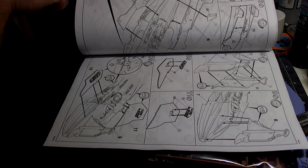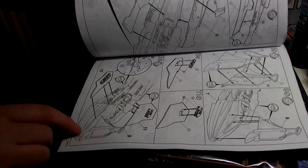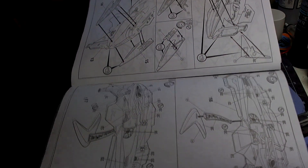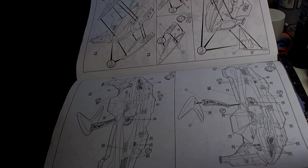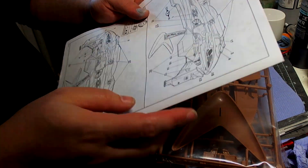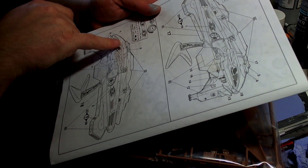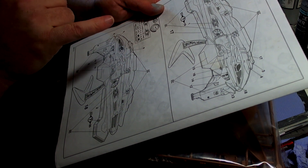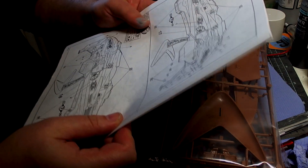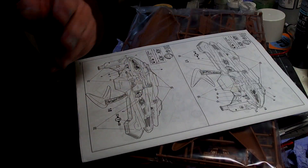There are some bits that need painting. We're going to have glowing engines at the back and a little bit of glow inside there as well if possible. It's going to be an interesting kit. Luckily the decals show you where the windows are, so what I might do is place the decals on there and then drill out the windows using the decals as a guide.